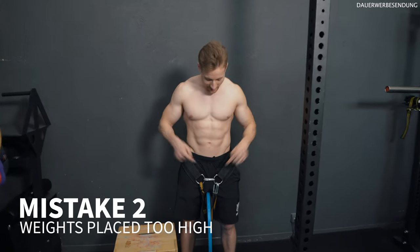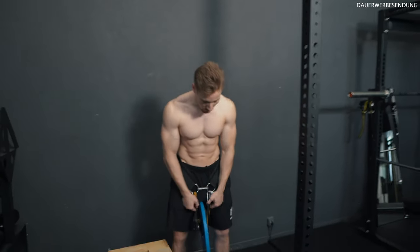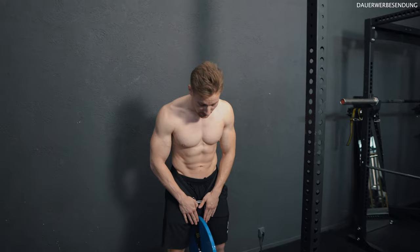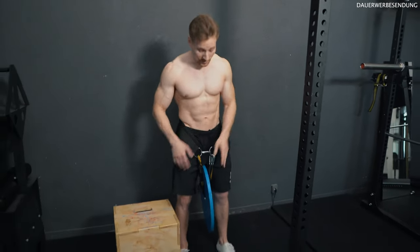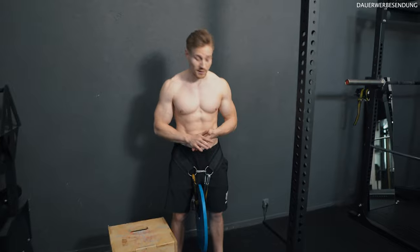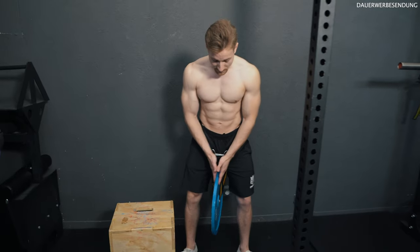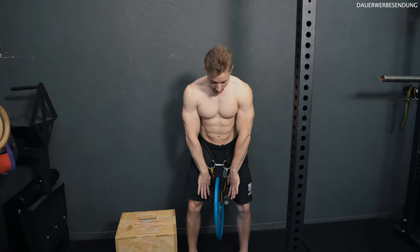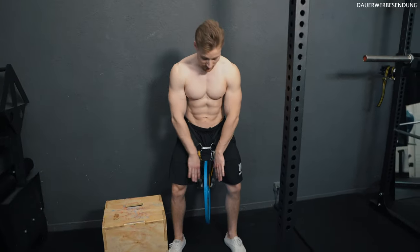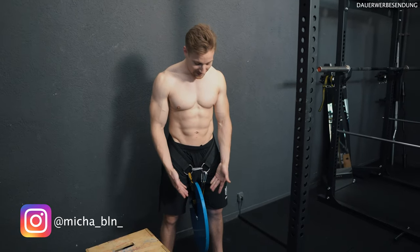Mistake number two is hanging the weight too high. Most common weight belts come with a pretty short chain, and that has several disadvantages. First, the shorter the pendulum, the more likely you are to be affected by the pendulum effect, which creates instability in your lifts like pull-ups and dips. Second, with a short chain and bigger plates, the weight pulls your legs apart, so you can't create stability or keep your legs straight — you're basically forced into a middle split.